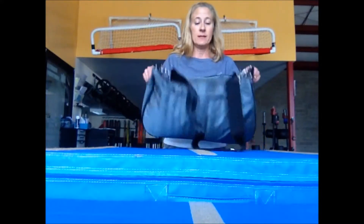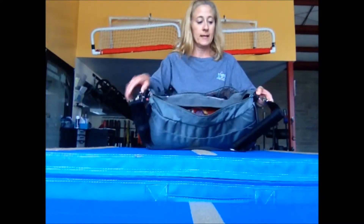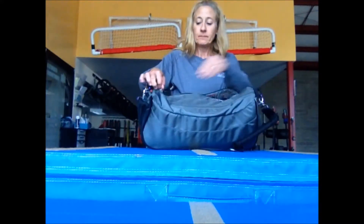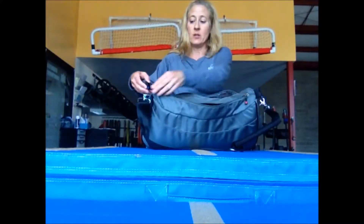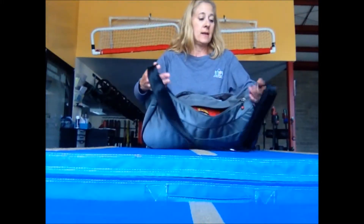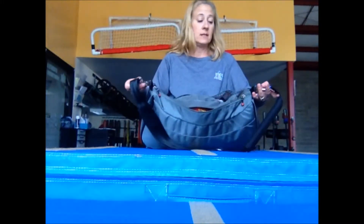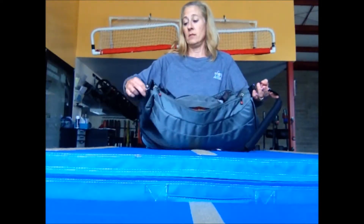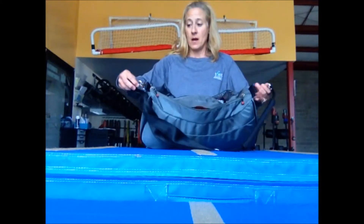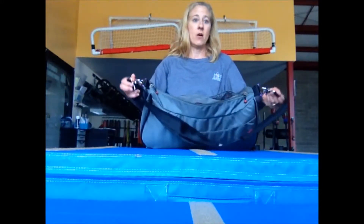From the top, the bag has a really nice zipper that goes across it. You can open it from either side. The handle itself comes off if you need it to — it easily comes apart. There's really nice heavy hardware on it.